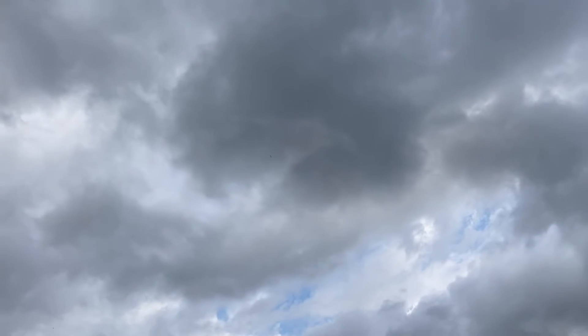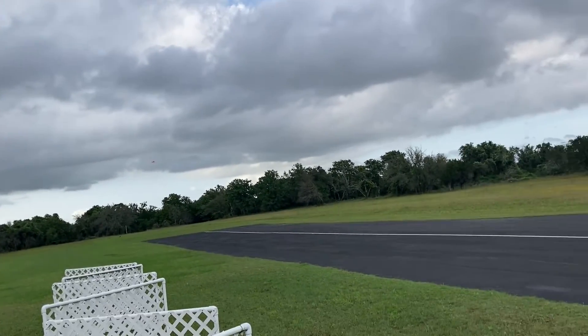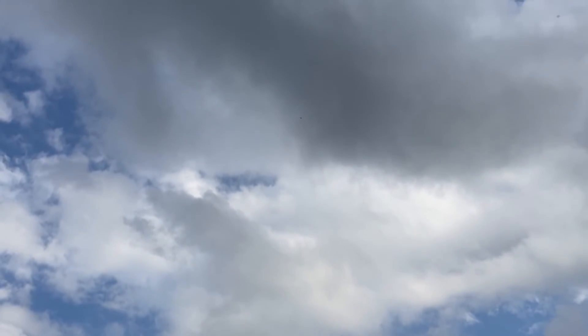Oh my god, that is so addictive. This was less than $300.